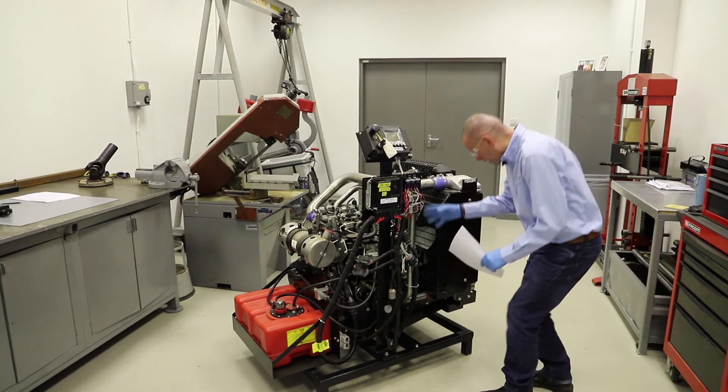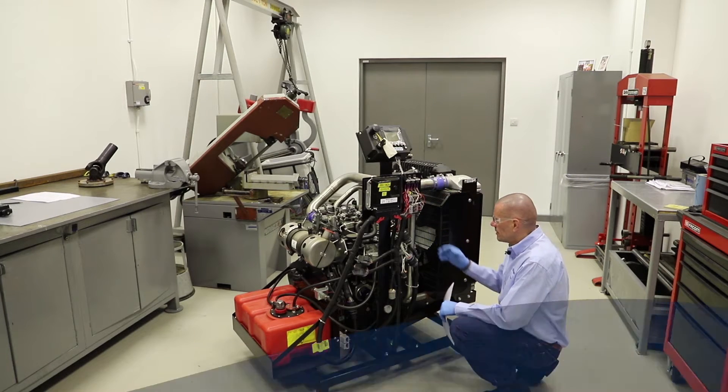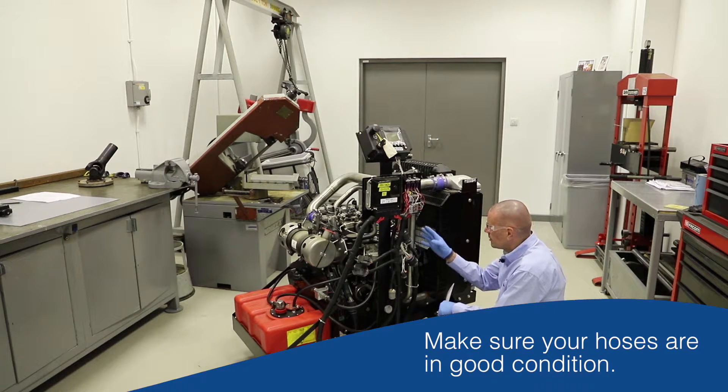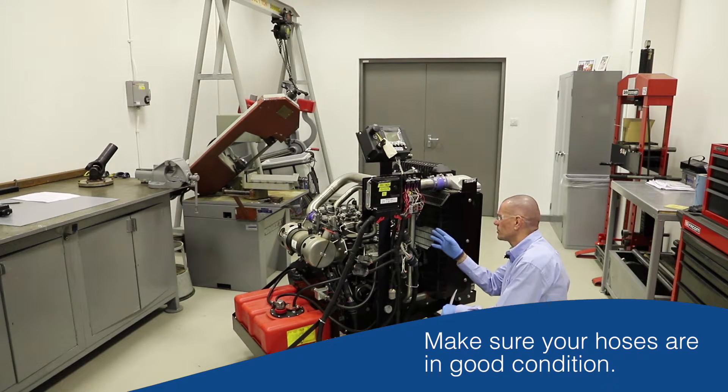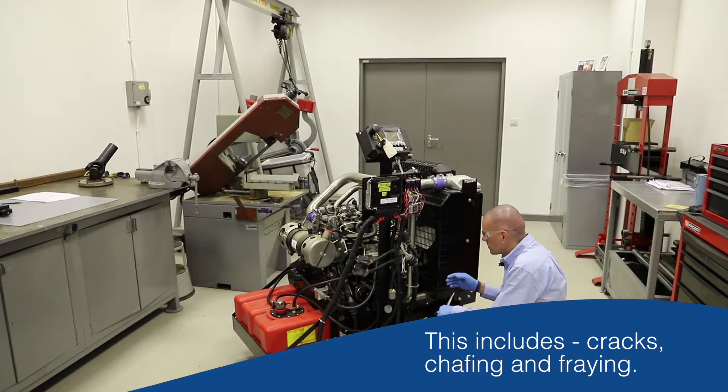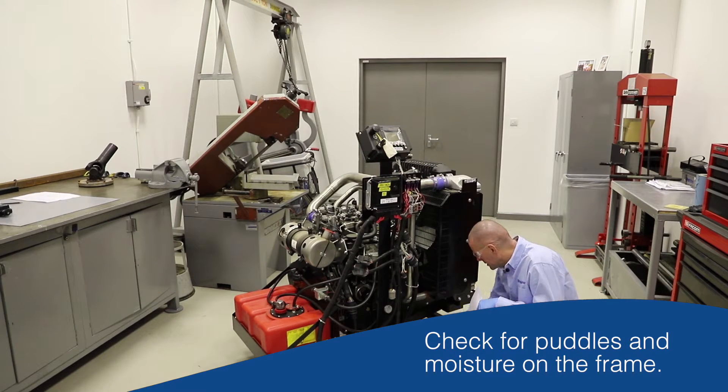Moving around to look at the engine: are there any leaks? Is there any obvious oil or fuel pooling anywhere? Are any hoses looking amiss — any fraying, chafing, cracks, or damage we didn't notice before? All looks good. Down the bottom of the engine, again: any oil leaks, any fuel, any puddling on the floor, any moisture on the frame? All looks good still.